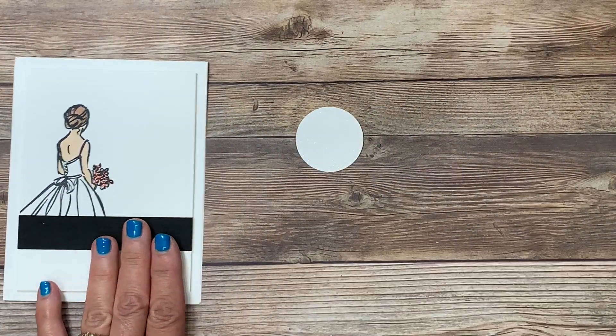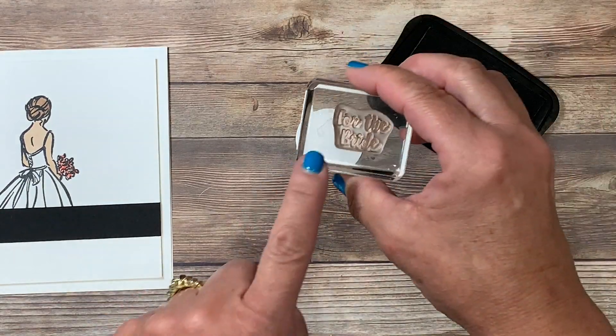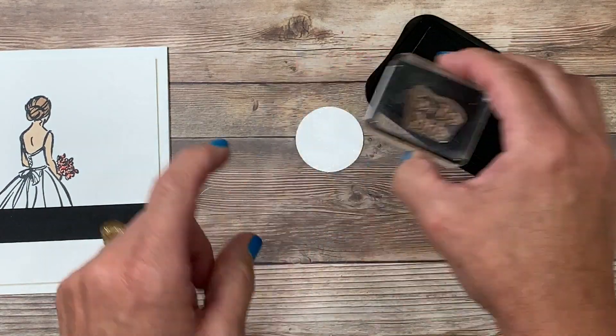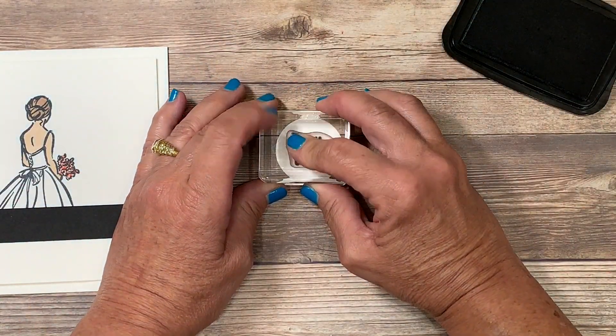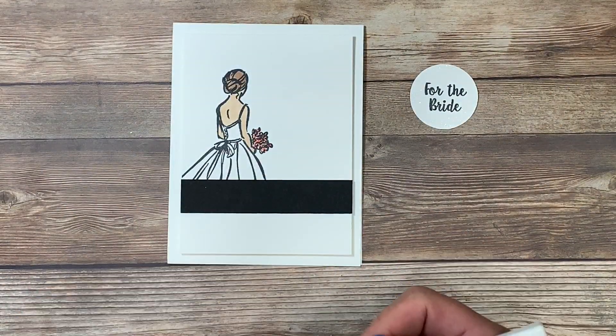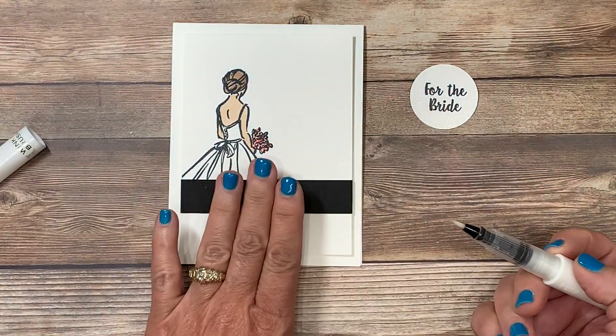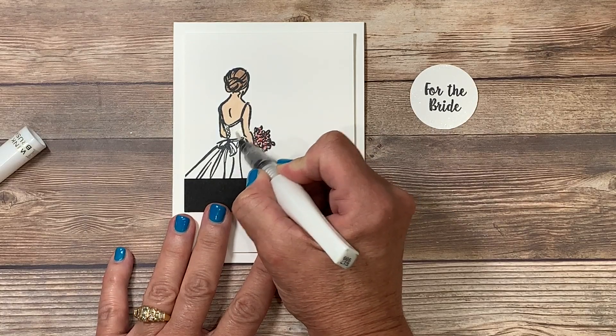Remember the circle that we added the Wink of Stella to — we're going to stamp the greeting on that now. I'm going back to my Memento ink and from that same stamp set I've pulled out the words 'for the bride,' and those are going to get stamped right in the center. I also want to add that same Wink of Stella to her dress to give this a little bit of shimmer, and that's going to bring continuity between these pieces and give this very simple card an elegant touch.